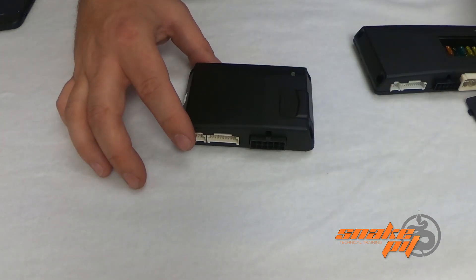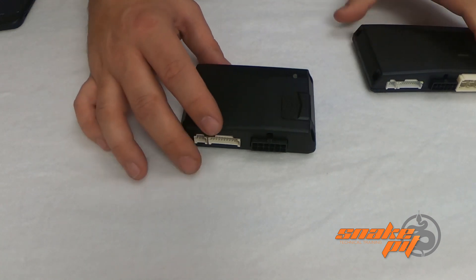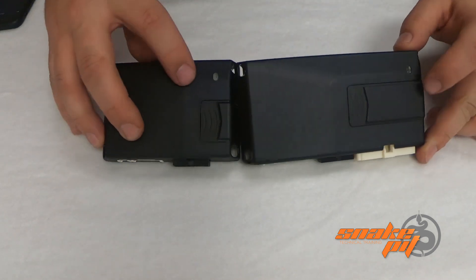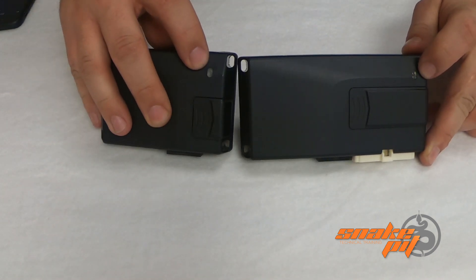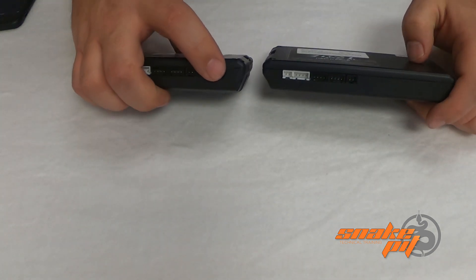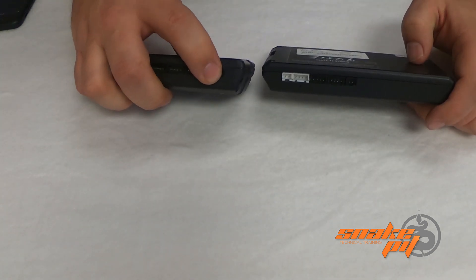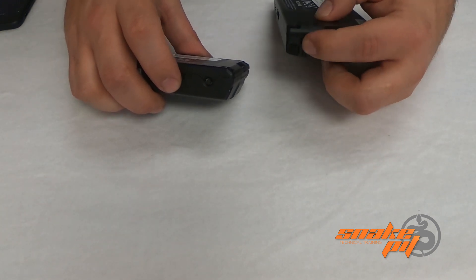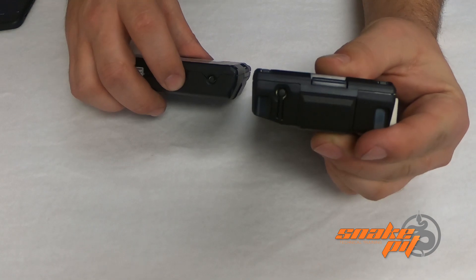Because the interface is built on board in these modules, you actually have your programming LEDs here — they are both on the top of the module. You also have your programming button. The programming button on the low current is right here, and then on the high current or the plus model it is right here.